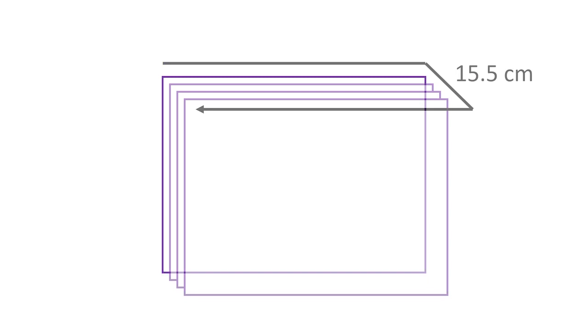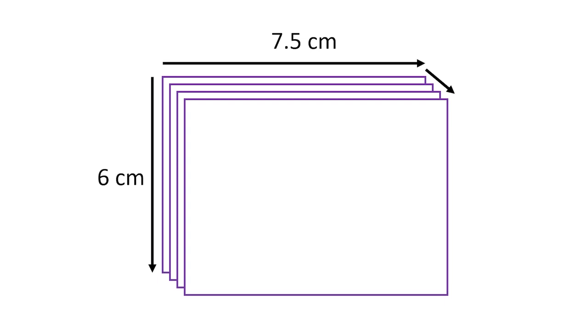We like to create a template with card which measures 15.5 centimetres when the yarn wraps around it. I measured and cut out squares measuring 7.5 by 6 centimetres and stacked or folded them until it was half a centimetre thick. This gives me 15.5 centimetres around the card.